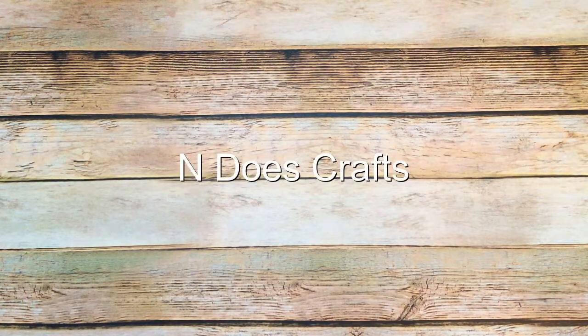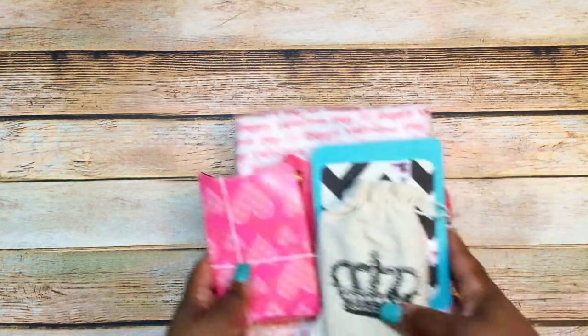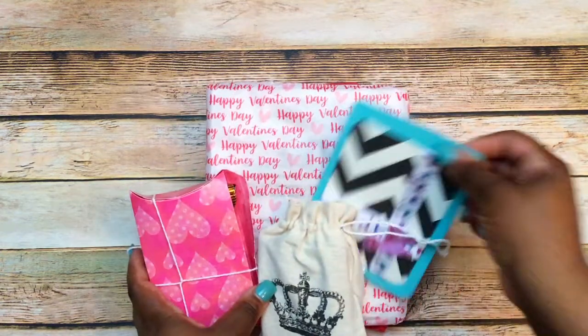Hey y'all, welcome to my channel, thank you so much for stopping by. I have some happy mail that I wanted to share from Ninju, and she is in Does Crafts here on YouTube. I hope everyone is having a great day. This is what Ninju sent me — I went ahead and took it out of the package.